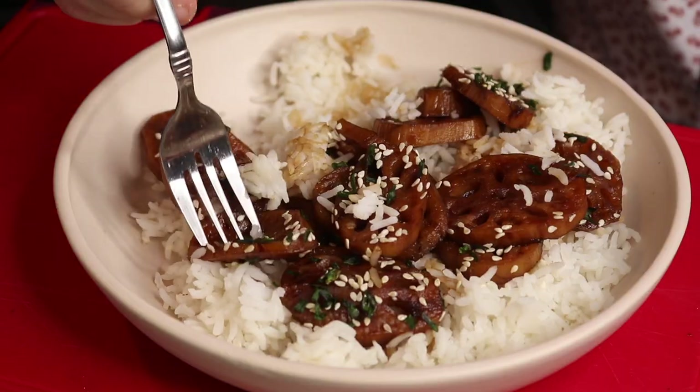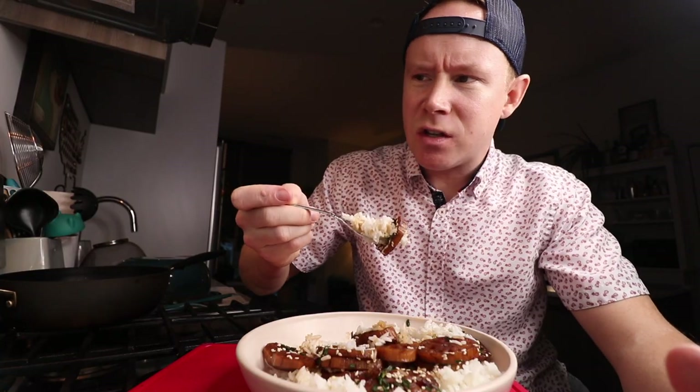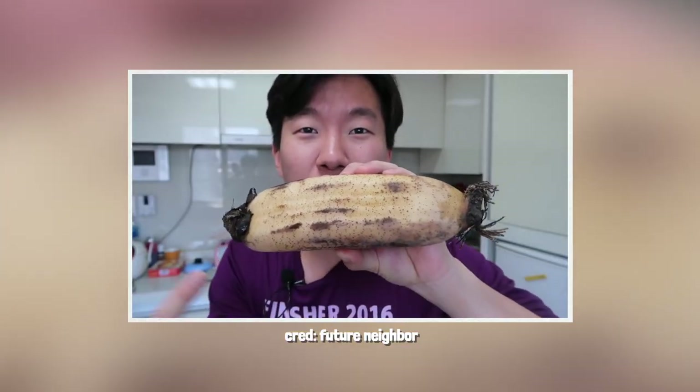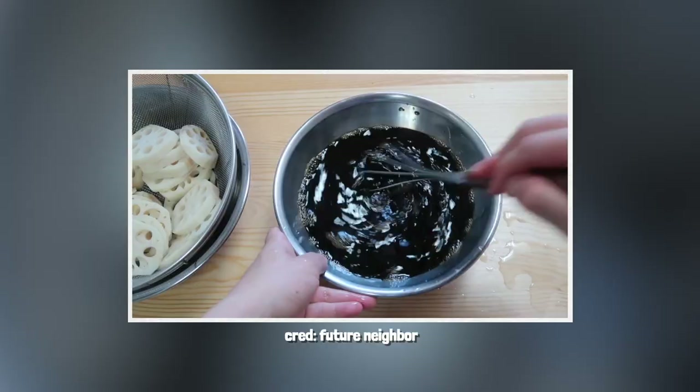Wow — oh, it's so crunchy! I can't believe we braised some lotus root on a Friday. I understand why they put it in stir fries — it's got a good texture, good crunch, kind of like green peppers would for a chicken stir fry. That is so flavorful. I'm a fan of this — Korean food is just the best. It's almost like the texture of eating really crispy onions and rice. A lot of chews — my jawline is going to be shredded. This recipe is great. I'll link the YouTuber whose recipe I followed — he's a badass, he lives in Seoul, very easy to understand cooking video. His channel's called Future Neighbor.